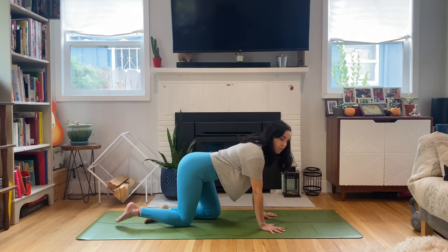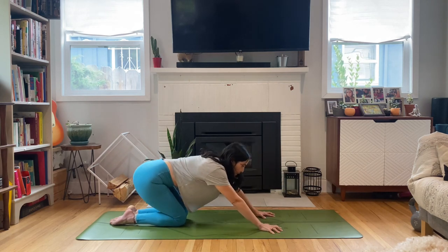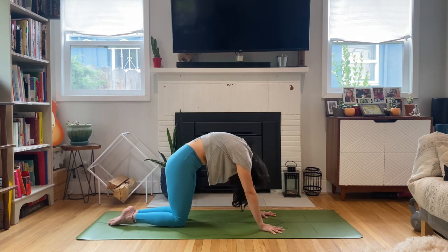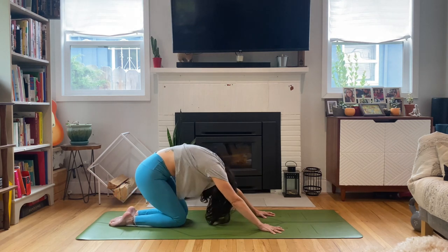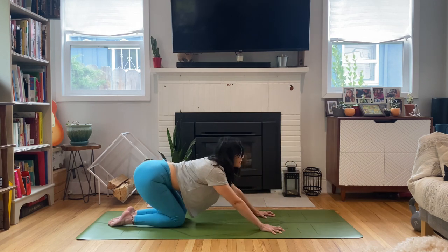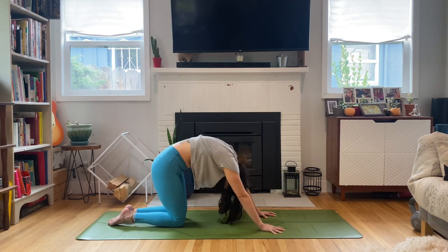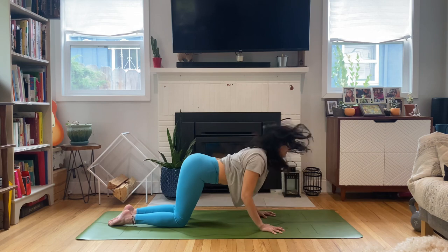Spread your fingers wide. Index finger forward. Grip into the mat with all ten fingers. We're going to push our hips back into child's pose and take some moving cat-cows. As you round the spine in cat, move forward in table. As you arch cow, send the hips back to child's pose. Round forward through cat, tuck the tailbone, tone the core. Exhale, sit back. Find that fluidity of the movement. Inhale round, exhale arch. It's okay to bend the elbows and just move organically here.